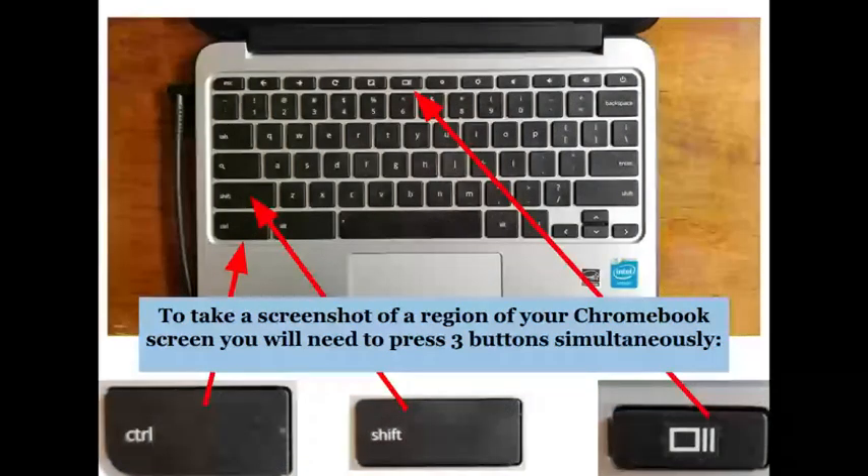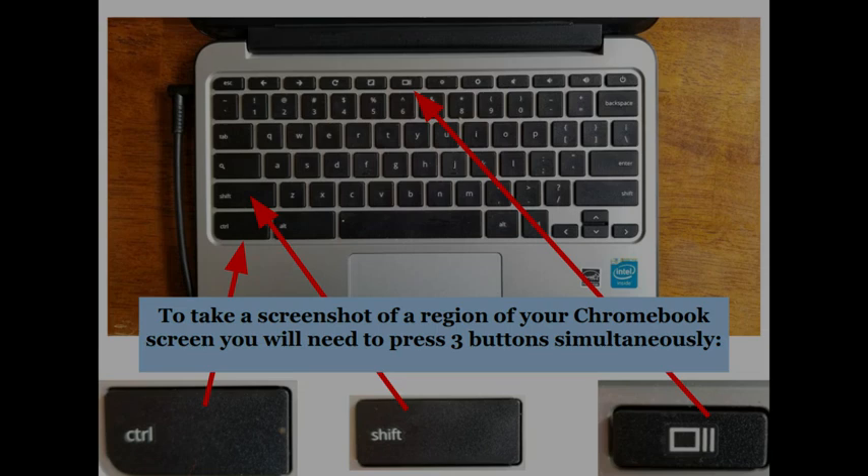When you hold down those three keys simultaneously, your screen will darken a little bit and your cursor will change. I'm going to show that to you right now. So I'm going to press Control, Shift, and Show All Windows. Notice that the screen has gotten darker, and you can see the cursor has changed a little bit.